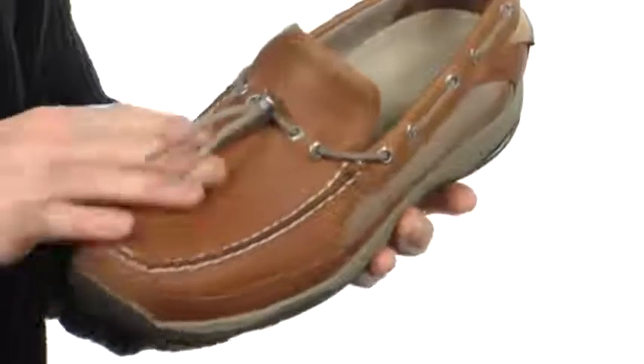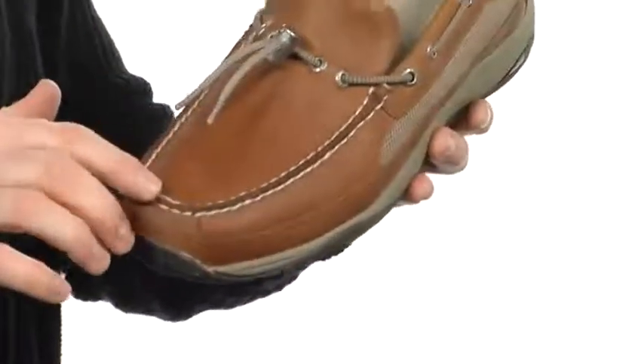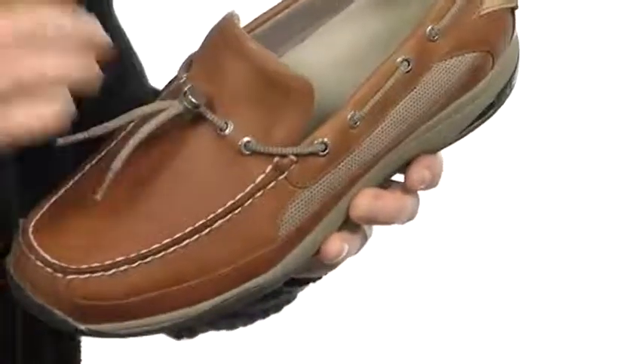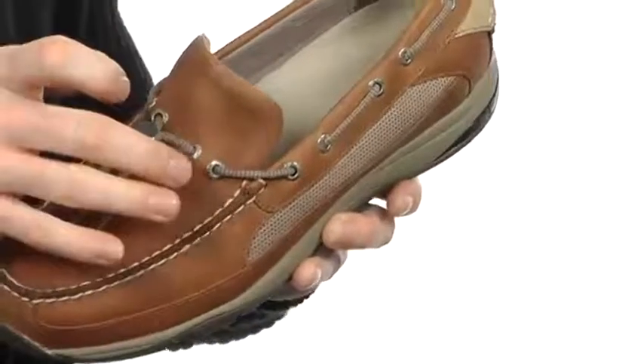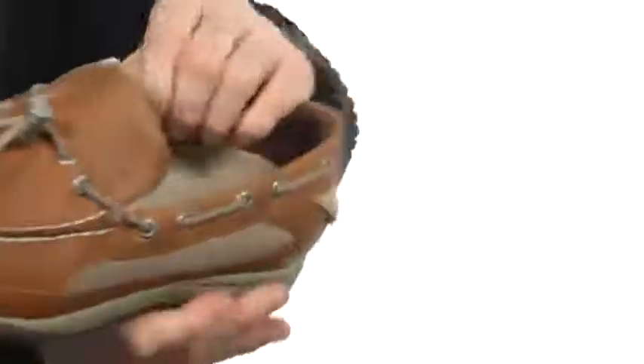These awesome boat shoes have a nice leather upper that will be very durable. They do have a mock toe as well and 360 lacing with a toggle in the front, so it's incredibly easy to make your adjustments and you will get the proper fit that you need all the way around.